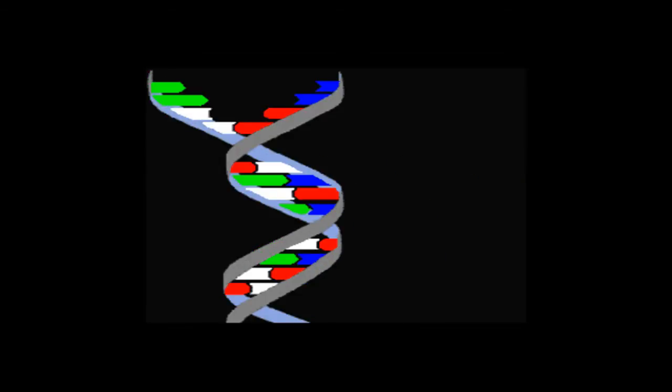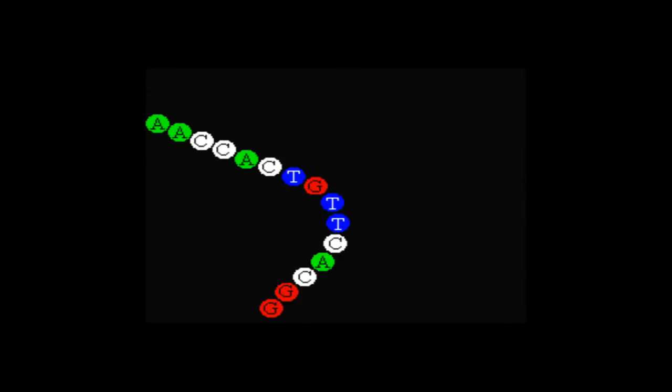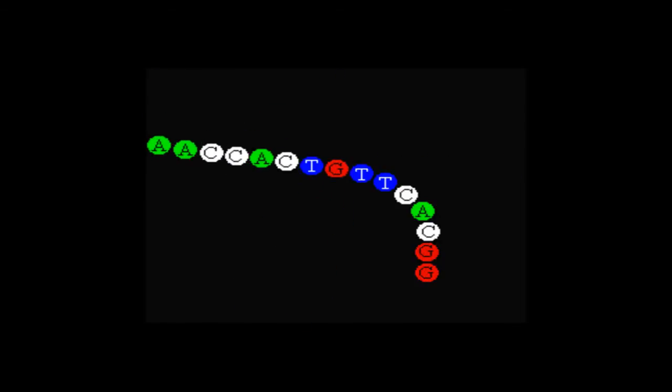Each strand has a pattern that contains the four nucleic bases. When the two strands are zipped up, adenine matches up with thymine and cytosine matches up with guanine. After you unzip them, you have a replication of DNA, but in two strands.